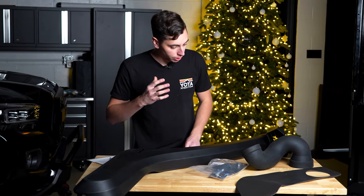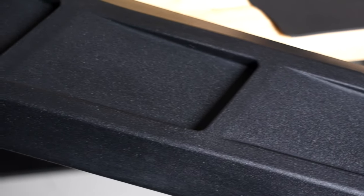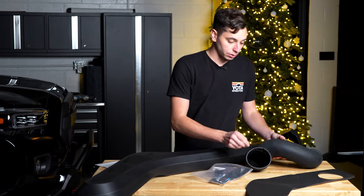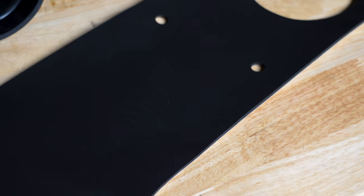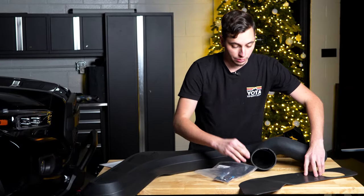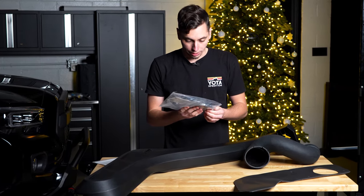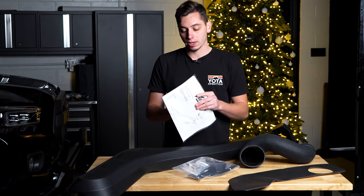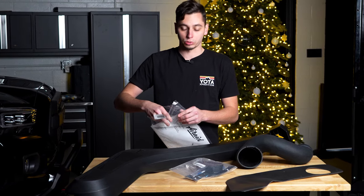So we have everything on the table ready to go. We have the snorkel itself — super nice design. I love these vent things they have integrated into the body of the snorkel. We have the big rubber coupler that's going to be connecting the snorkel to your intake box. We have this foam pad that's going to stick to the backside of the snorkel and protect the paint. We have all our brackets, bolts, Loctite, and the paperwork, which probably has the templates we'll need to lay out on the fender so we know where we're drilling our holes.